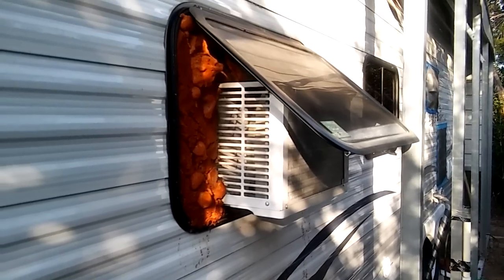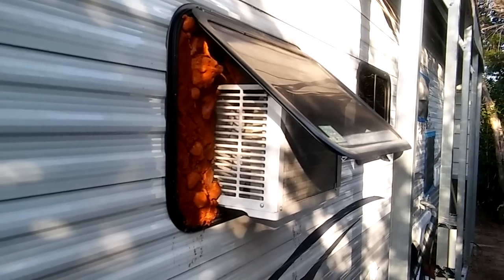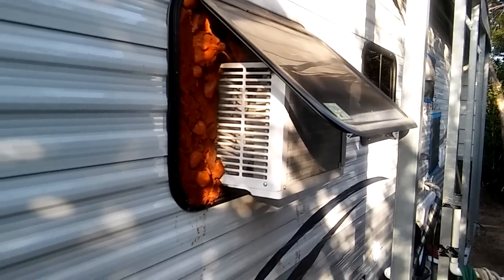This is Rusty78609 talking about how to install a window air conditioner in an RV. Thumbs up, adios, carpe diem.